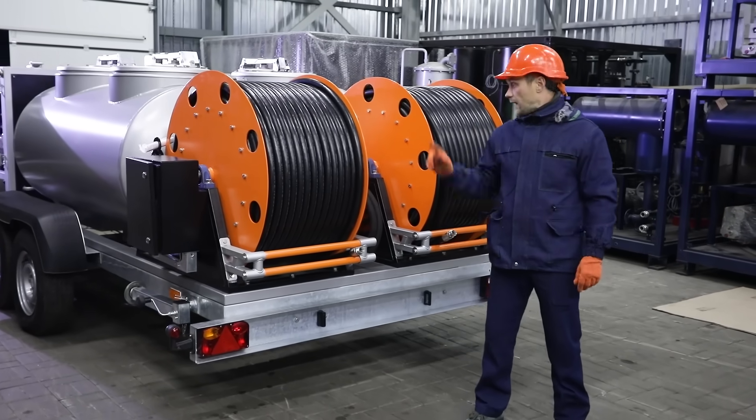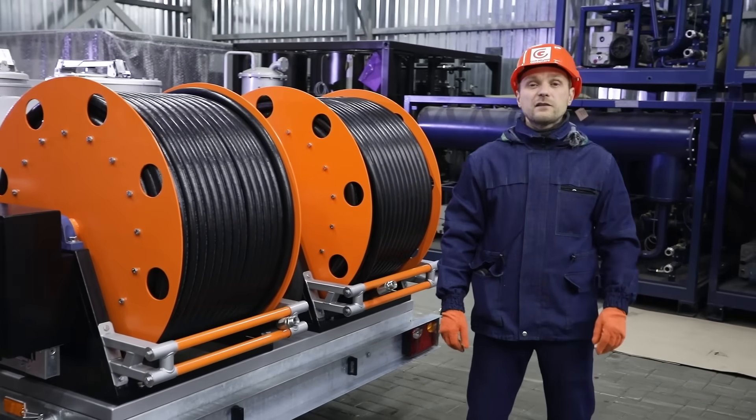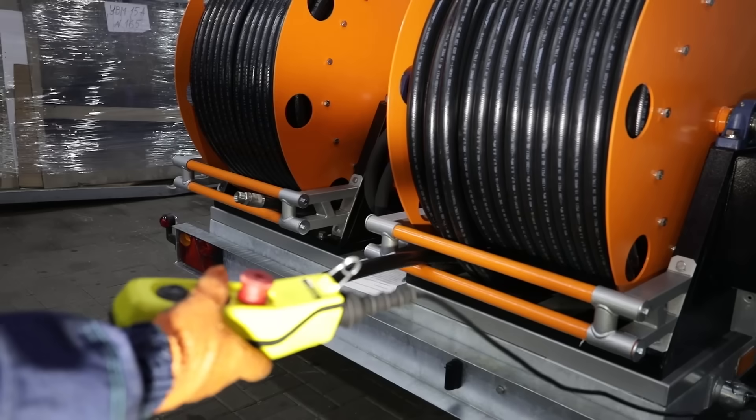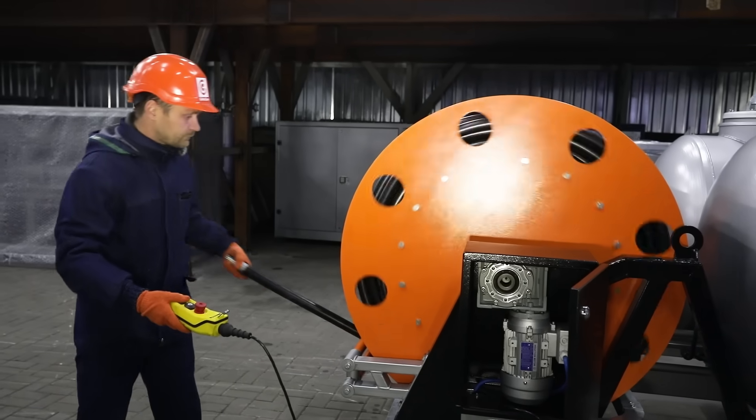Separate hoses with a length of 160 meters are used to drain and pump the oil. Depending on the height of the wind turbines to be maintained, the length may be reduced to 40 meters or increased to 230 meters.